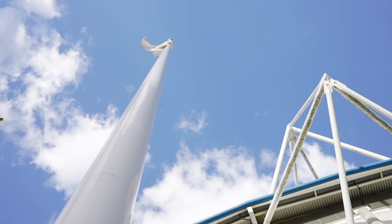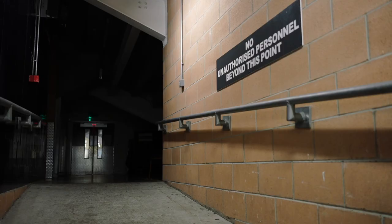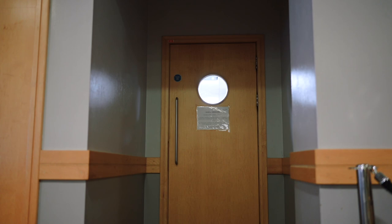Hi guys, my name's Kareem Maui and I'm the performance chef at Hall City. We're here at the MKM Stadium kitchen today where I'm going to be showing goalkeeper Matt Ingram how to make some quick and easy breakfast options. Let's head into the kitchen.